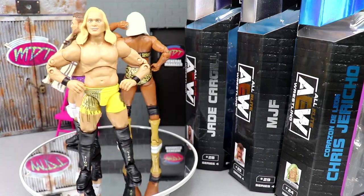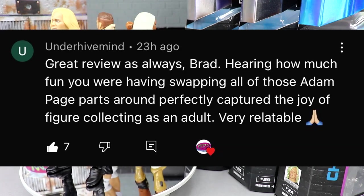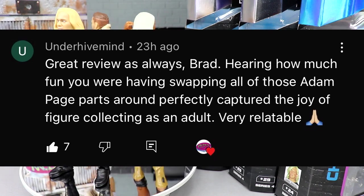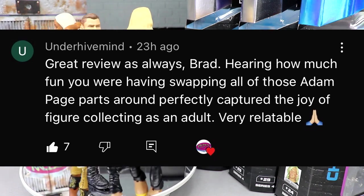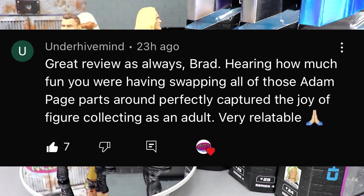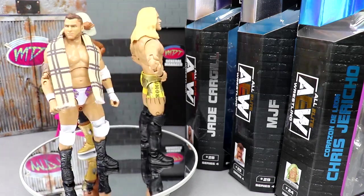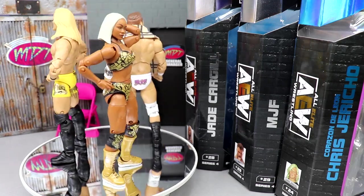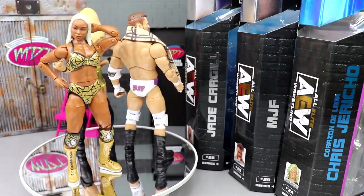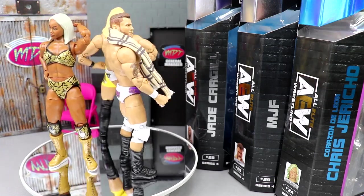Our shoutout goes to Under Hive Mind, who says: "Great review as always, Brad. Hearing how much fun you were having swapping all those Adam Page parts around perfectly captured the joy of figure collecting as an adult. Very relatable." And yeah, man, it really was. If you guys missed our Cody and Adam Page review, definitely go check it out — we were switching bodies and heads and parts, it was just so much fun. These figures are really allowing for that interchangeability, and I think if you were to bring that to the women's figures it would add a whole bunch as well. Huge shoutout to Under Hive Mind. Thank you guys so much for watching.